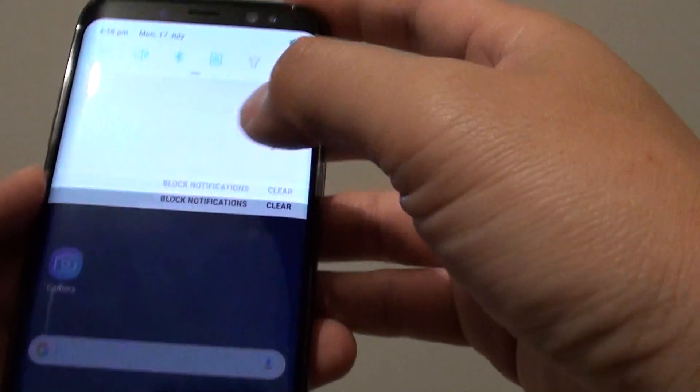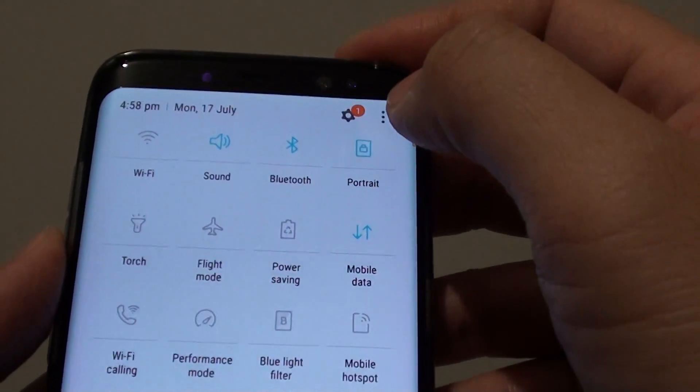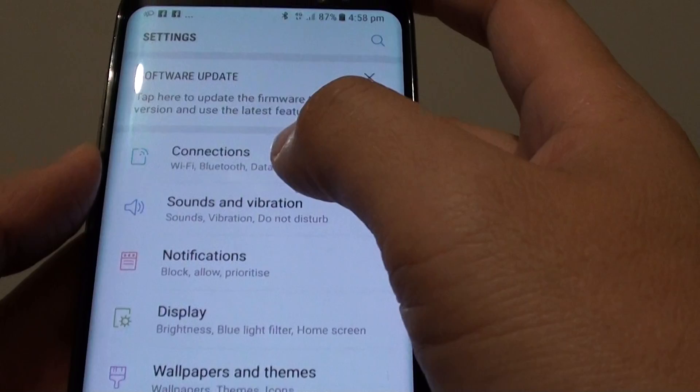First we want to go into settings. Swipe down and tap on the settings icon. In the settings, you want to tap on connections.